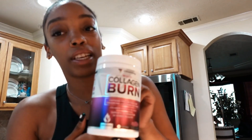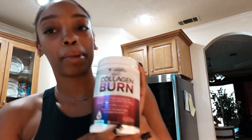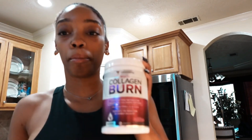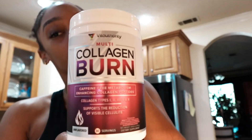Today I'm going to be adding a scoop of this into my favorite protein recipe. There are so many benefits to collagen if you don't know already — just do some research, look it up — but incorporating this into my everyday routine has been a game changer. So let's get into making my protein shake.